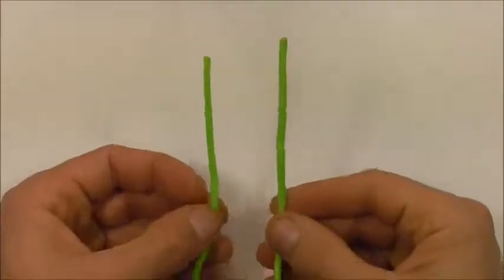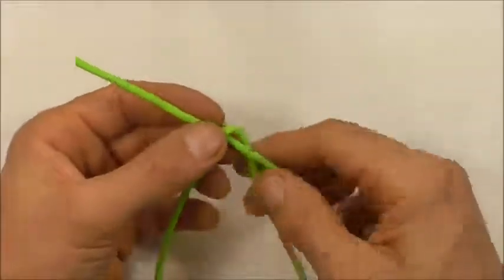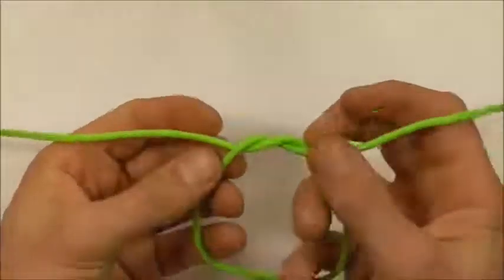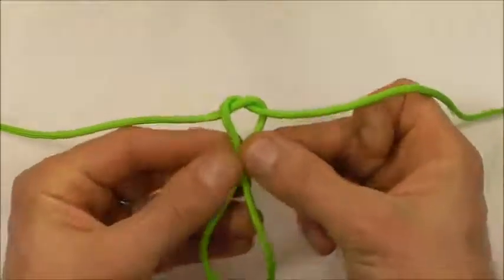Start this one off by tying an overhand knot: take the left strand over the right, behind and through, then just draw this together and pinch those two center strands off.